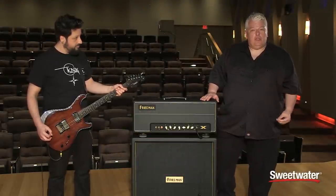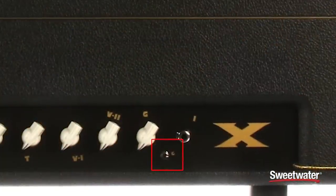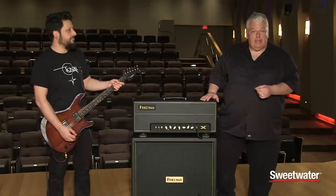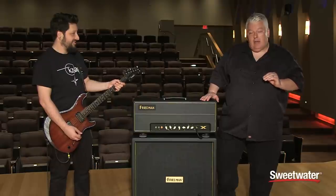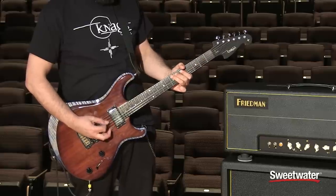The other switch is a gain structure switch. It really kind of cuts the gain that the overall amplifier can get. Right now we're in the highest gain mode with the gain set at around 2 o'clock and on the bold setting on the voltage switch.